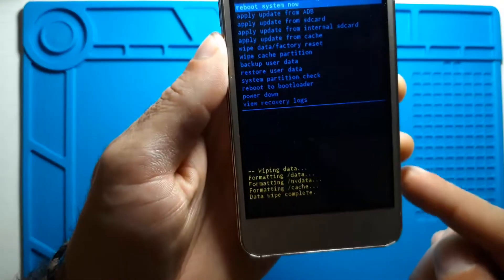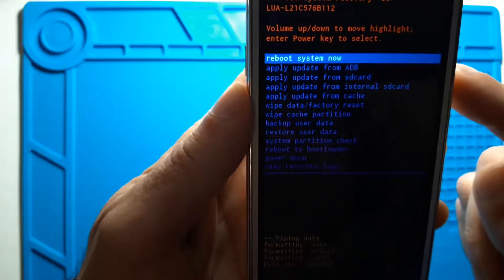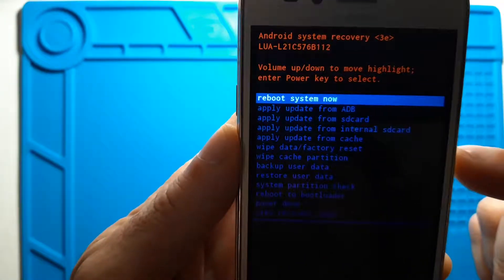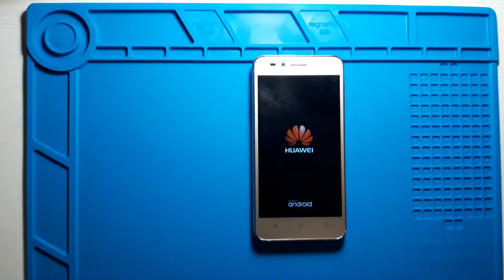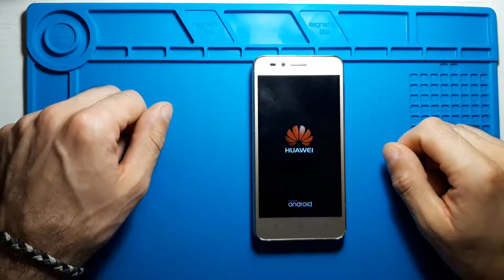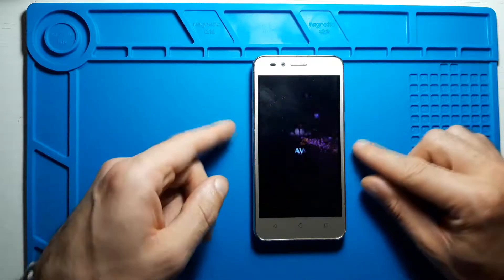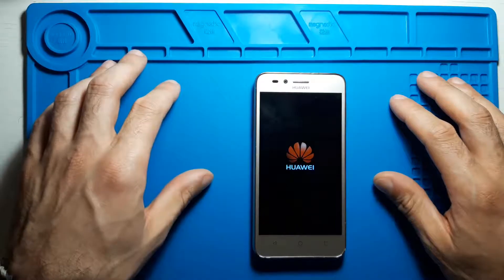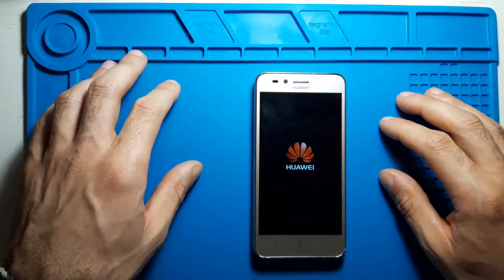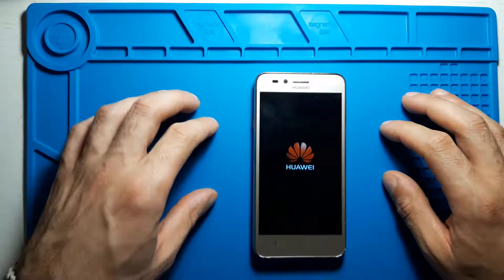Now it shows that it's wiping — and it's actually done already. Let's reboot the system and press the power button. It should power up fairly quickly. It seems to be taking some time for the initial setup. If it takes too long I'll fast forward — let's see how long it takes.